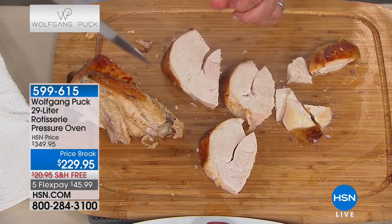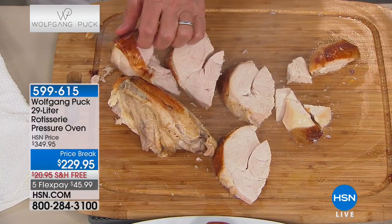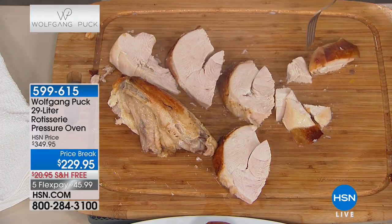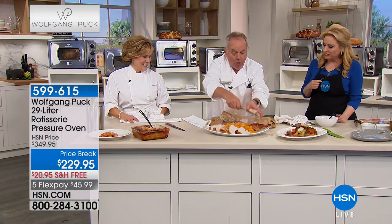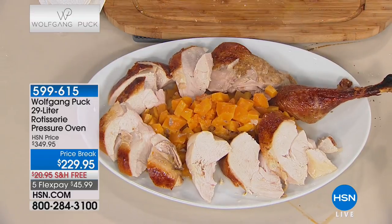I feel that pressure - and dry turkey! But look, even the skin is crispy. I love your story Wolfgang about when you were entertaining for Thanksgiving and waited until the last minute.